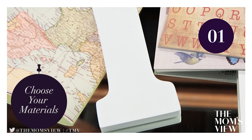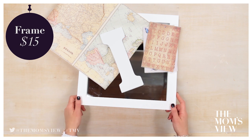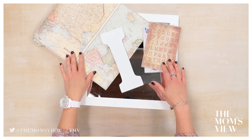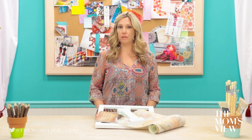Step one: choose your materials. I chose a 12 by 12 mirror and frame — this size makes for a great accent piece. I chose the letter I for Ingram, because that's my last name, and this scrap paper because I love the travel look. If you check out Martha Stewart's line of craft items, she has a great variety of decoupage items, including different glue finishes and pre-cut paper designs. But if you have a craft store you love, they will probably have these items as well.